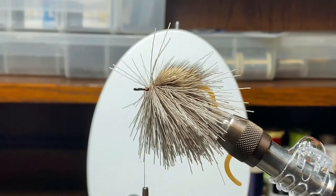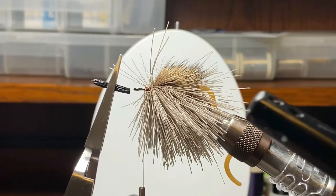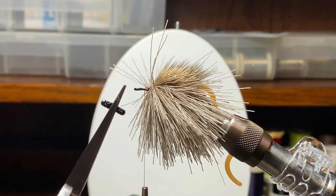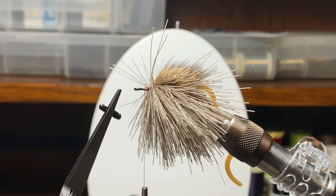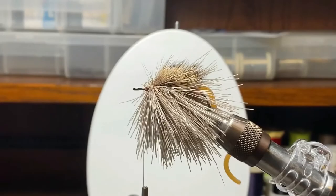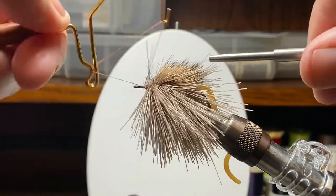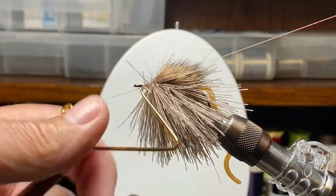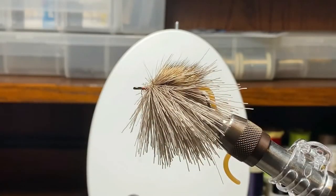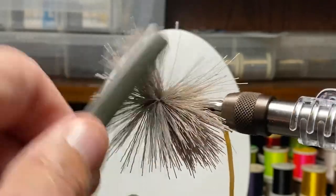Now I want to show you what we do with the rat tail cord for the eyes. Cut off a piece, and using the tip of a cigarette lighter, melt each end of that cord. You get a nice little beady eye on each end that looks like what you'd find on a mouse. If I want a finished length of about five-sixteenths of an inch, I about double that — the original piece was about five-eighths. For bigger bugs like the frog, I use paracord instead of rat tail cord — it's a little bigger in diameter and produces a bigger beady eye.